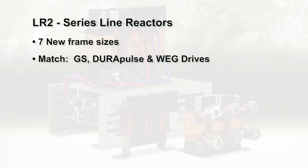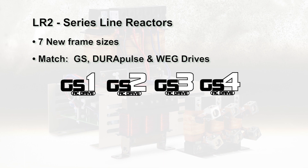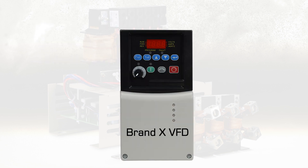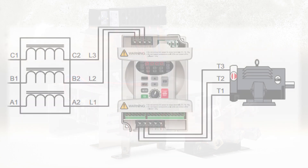The AutomationDirect brand LR2 line reactor series adds seven new frame sizes to match all GS, DuraPulse, and WEG drives. The LR2 series can also be used with a variety of other VFD brands.